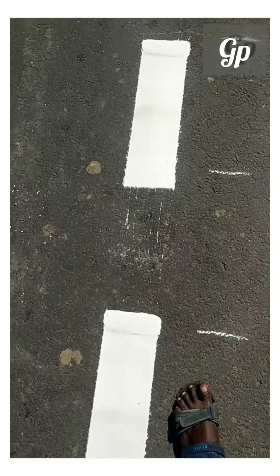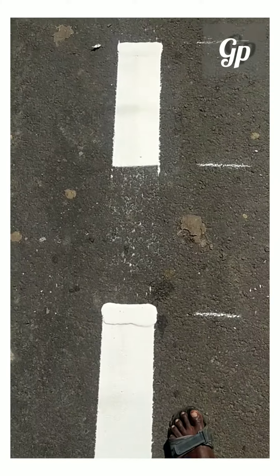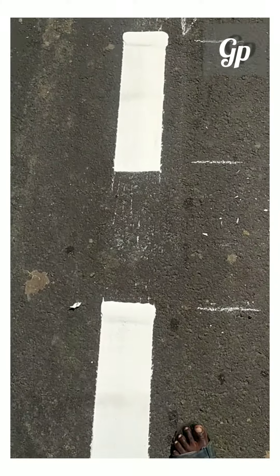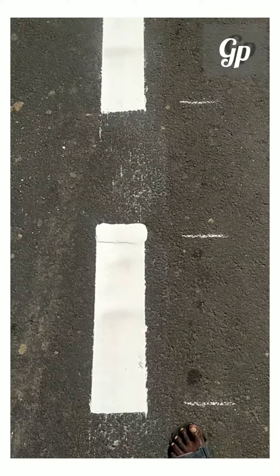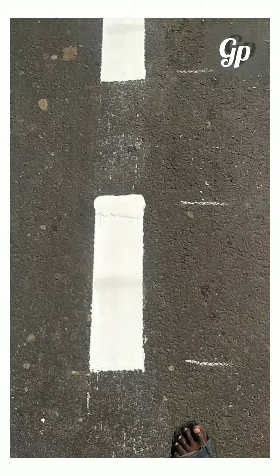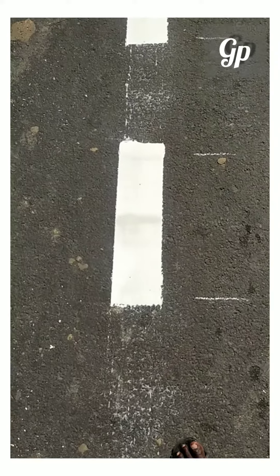Hello, I am going to show you the white marking lines. The white marking lines are made as plastic. The chemical is 200 degrees Celsius or 380 degrees Fahrenheit.